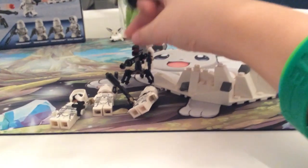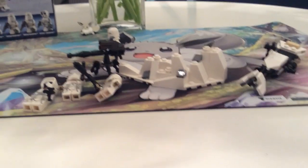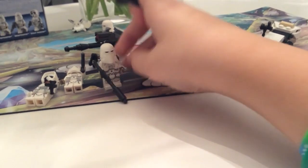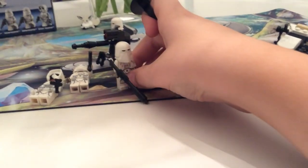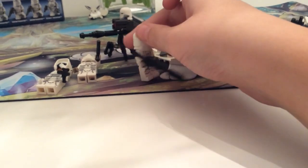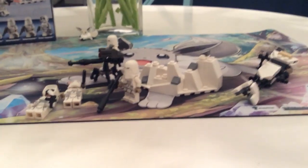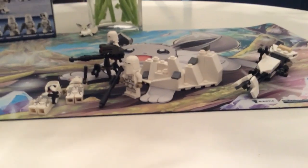This battle pack does everything I want from a battle pack perfectly. Everything is amazing in this battle pack. I don't love the snow troopers, but this is an amazing figure. And I have now amassed my Imperial Army more. So overall, probably a 9.5 out of 10. This is a perfect battle pack, pretty much.